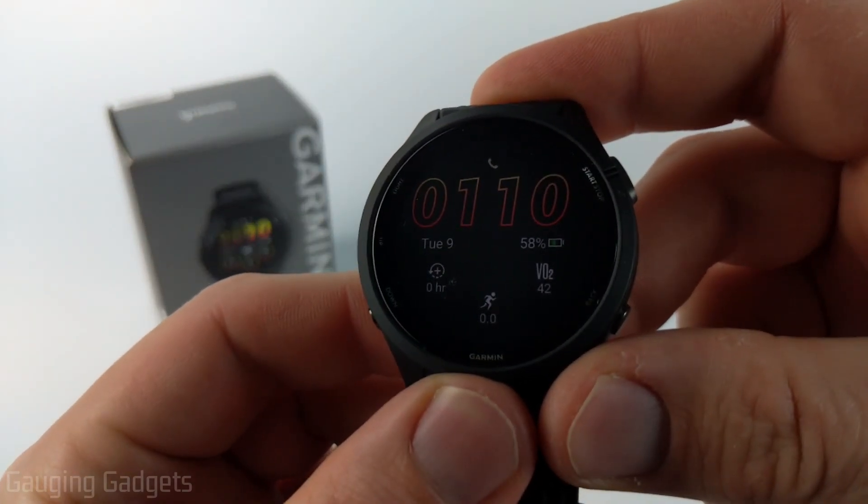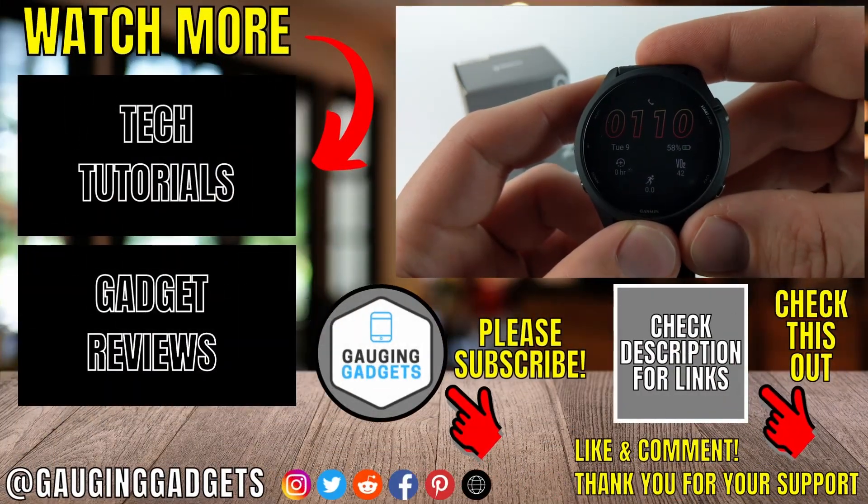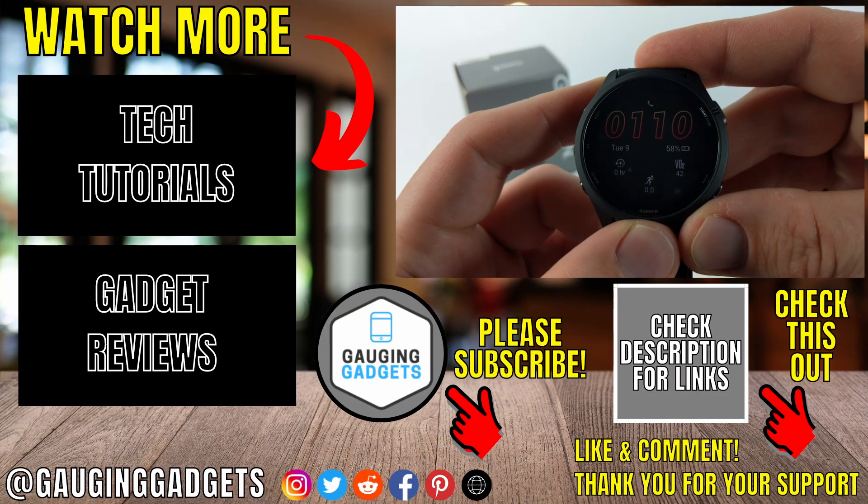It actually looks really cool and you still get some color out of it, so it looks great. That's how you turn on the always on display on the Garmin Forerunner 265. If you have any questions about this leave a comment below and I'll get back to you as soon as I can.